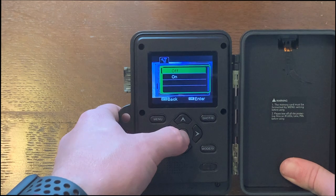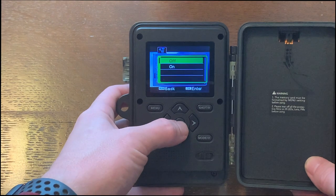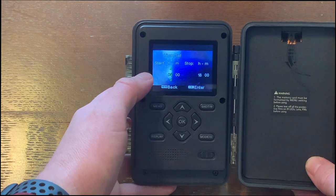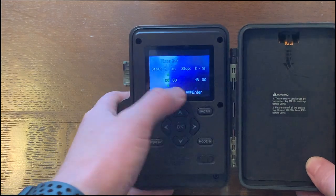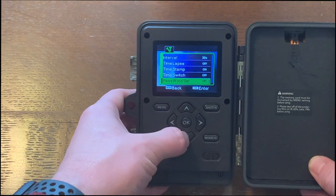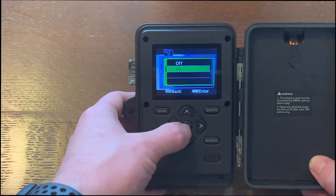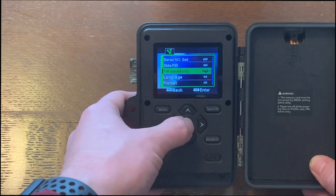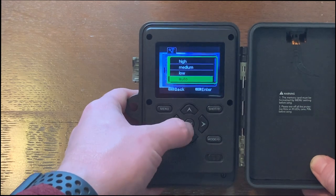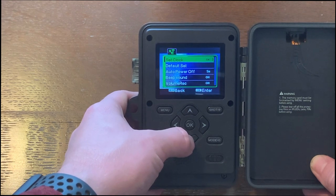I'm not really sure what time switch is — the instruction manual is not very helpful — but I believe the time switch is if you want to set a timer of when it'll start and stop taking pictures or videos. I don't want to do that, so I'll keep that off. I'm not going to set a password or a serial number. I do want the side sensors on. We'll set the sensitivity to high and we'll try auto. Language we already did, already formatted the card, already set the clock.